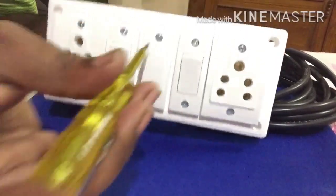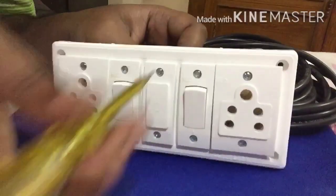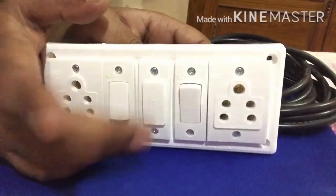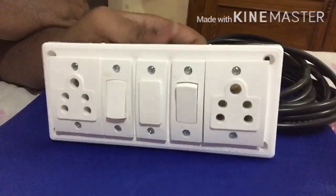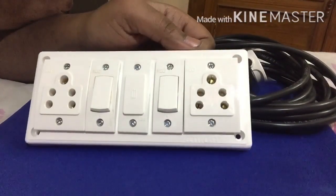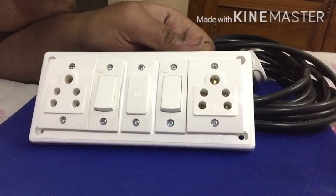We have tightened this part. The switch is set and the fuse is in place. Everything is set up, so the assembly is done. Now we will go to the connection part.